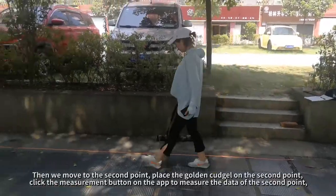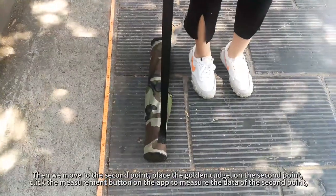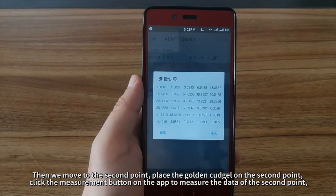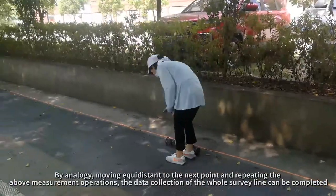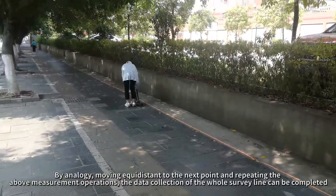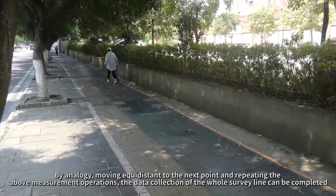Then move to the second point, place the Golden Kudgel on the second point, and click the Measurement button on the app to measure the data of the second point. By analogy, moving equidistant to the next point and repeating the above measurement operations, the data collection of the whole survey line can be completed.